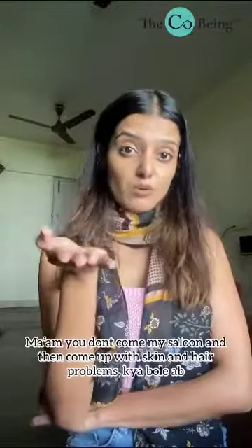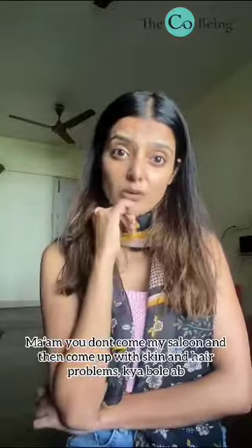Ma'am, you don't come to my salon and then you come up with skin and hair problems. You know what? Do one thing — tada!